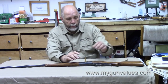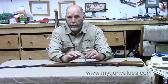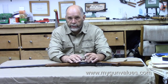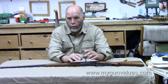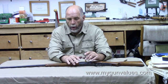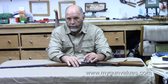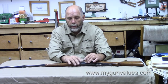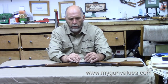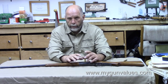Only Savage ever chambered the .303 Savage round in a production rifle. The round was discontinued when World War I hit, so all these guns only exist in firearms made from 1899 to 1941. Nobody has made ammunition for these in about 20 years. It is strictly a hand-loading proposition to shoot the .303 Savage.